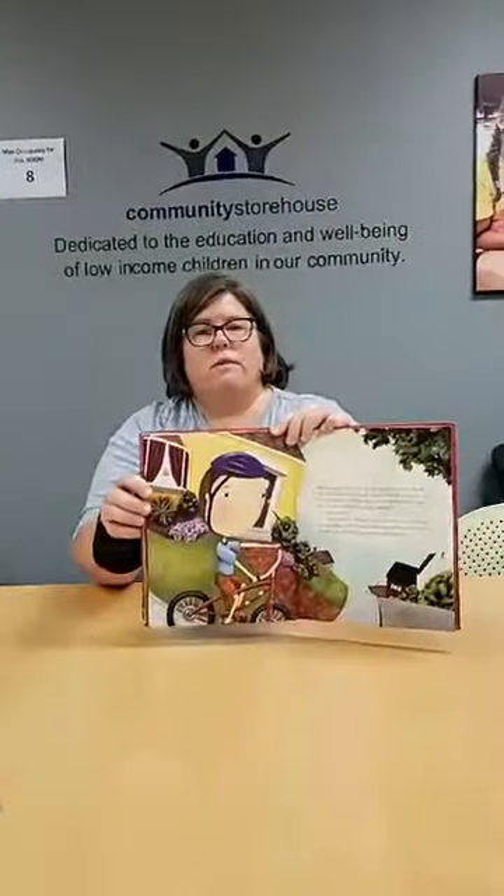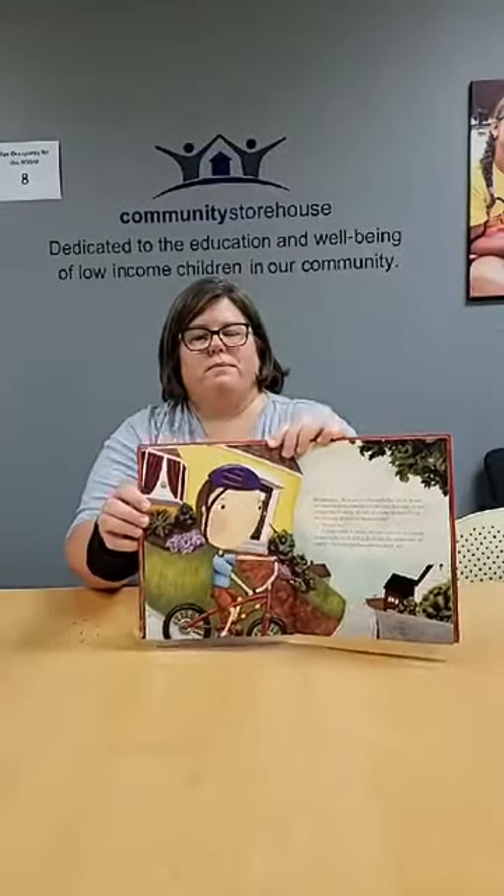I rode my bike to his house and I knocked on the door. When Jeremy opened the door he seemed surprised. He stood on the other side of the screen door and looked at me, waiting for me to say something. I was nervous. 'Can you play?' I asked. He looked confused. 'I'll go ask my mom,' he said. He came back with his shoes in his hand. His mom walked around the corner to say hello. 'You boys stay out of trouble,' she said, smiling.